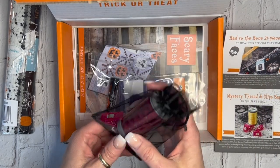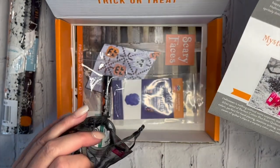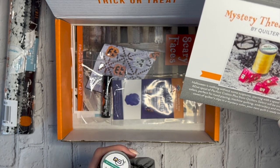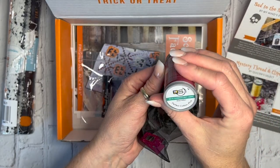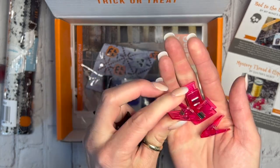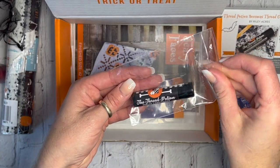Next is the mystery thread and clip bag. I got burgundy thread in mine — the sheet shows yellow. It's a 60-weight spool of Perfect Cotton Plus from Quilters Select. I've never used this kind, but it looks like it's for hand piecing, machine quilting, and embroidery. The clips look slightly bigger than Wonder Clips but always come in handy for a multitude of sewing things.